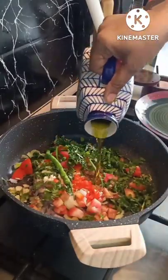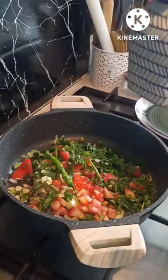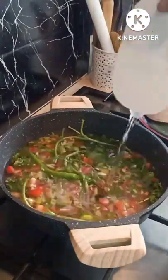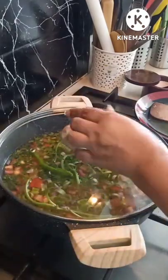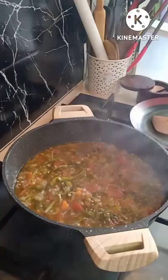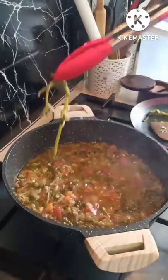Cover it with olive oil, mix it up, add a little salt and loads of water. Cover this and leave it on low heat for half an hour. What you get is a beautiful, delicious gravy kind of thing.